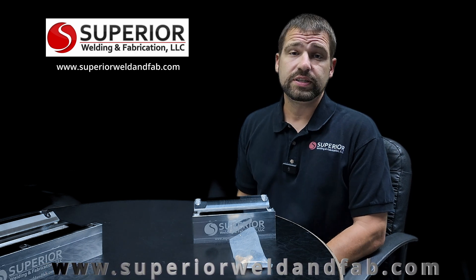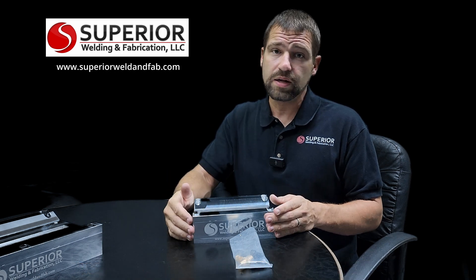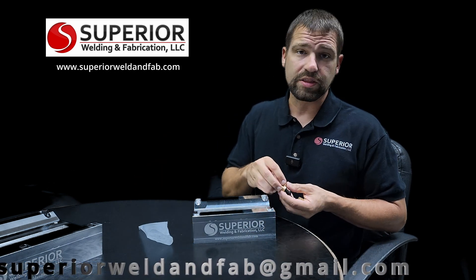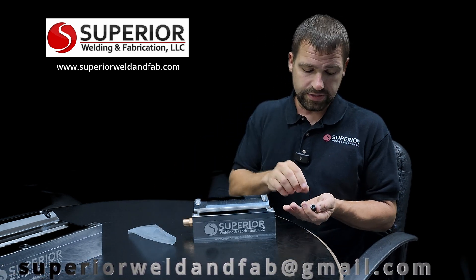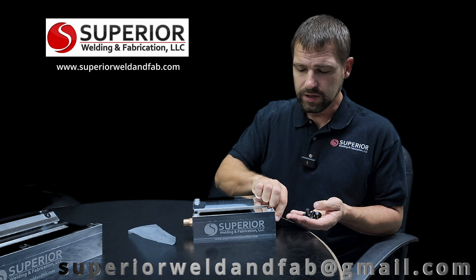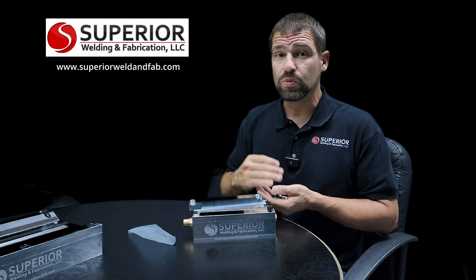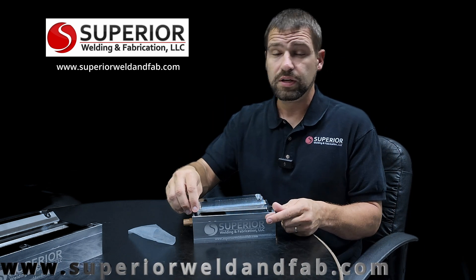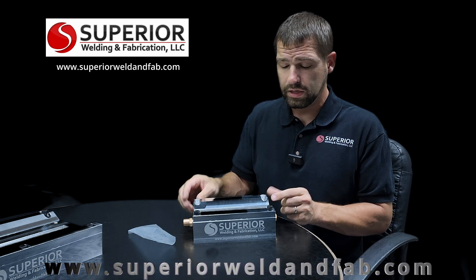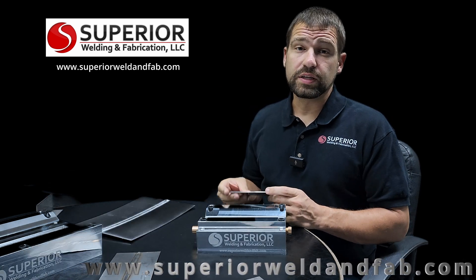What comes in the package when you're buying a weld test fixture from superiorweldandfab.com? You get your block, your hold-down — standard right now is the aluminum hold-down, with steel hold-downs as an option — and all the hardware you need to put it together right out of the box. You'll have your argon port, you can pick either side to use it on, a plug to plug the other side so you don't lose argon, and your bolts. The fixture is primarily designed for material up to 0.125 inches thick, though it will handle thicker with longer bolts — commonly customers go up to three-eighths inch.